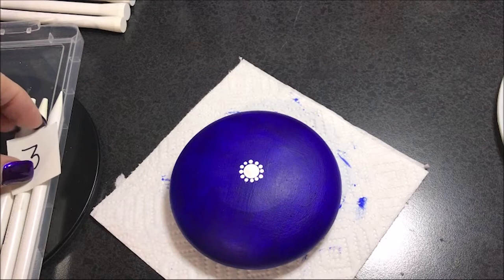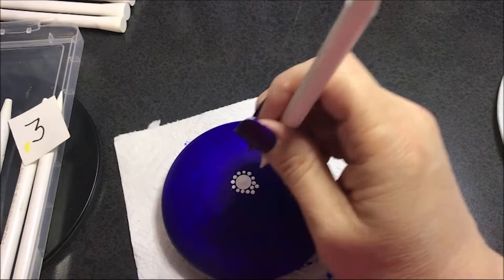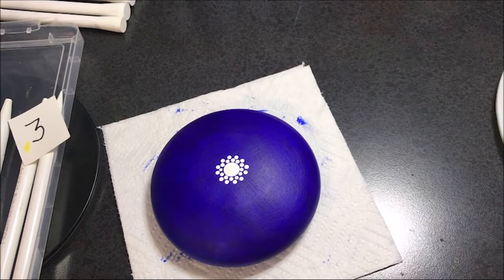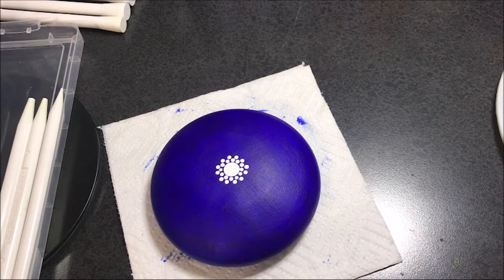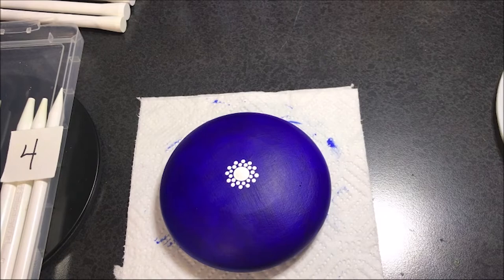And I'm going to do another row, still with the number three of white, right in between the other ones. Now I'm going to go up to the number four and I'm going to move on to a lighter blue color — this baby blue.